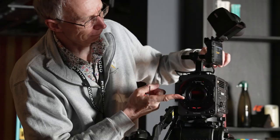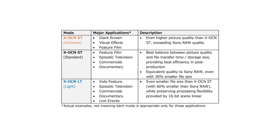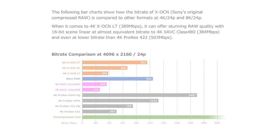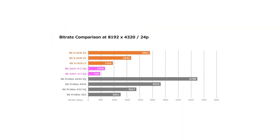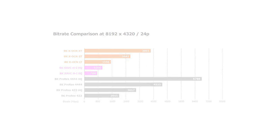XOCN is a highly efficient compressor format, available in three flavors: XT, the highest quality, targeting high-end green screen and feature film work; XOCN ST or Standard, which offers a great balance between quality and file size; and the LT variant, which is the one the new Sony Verano can record, offering an even lighter file size but with the same benefits of 16-bit RAW. You can download the whitepaper PDF via the link below.